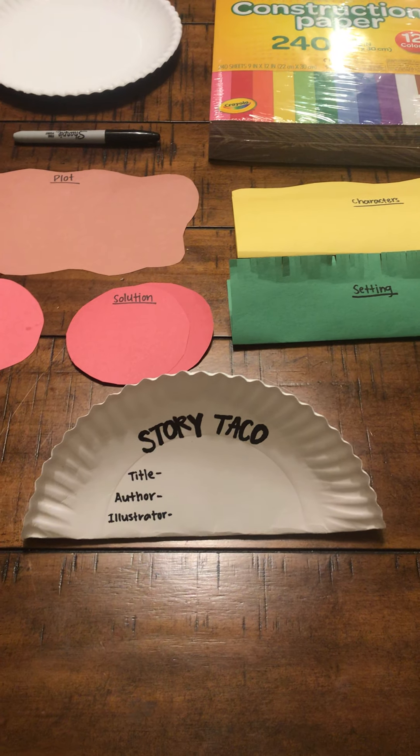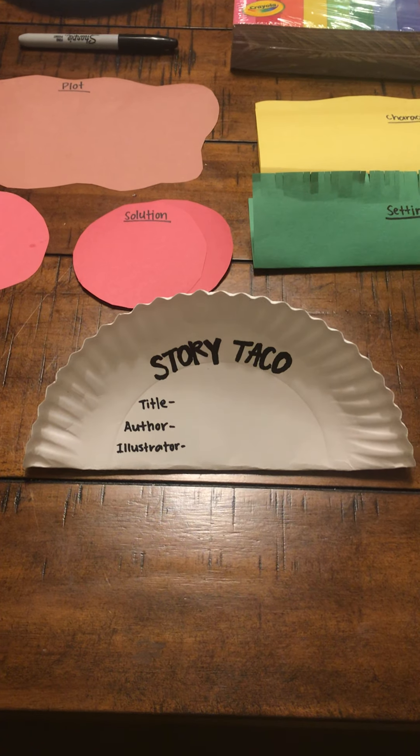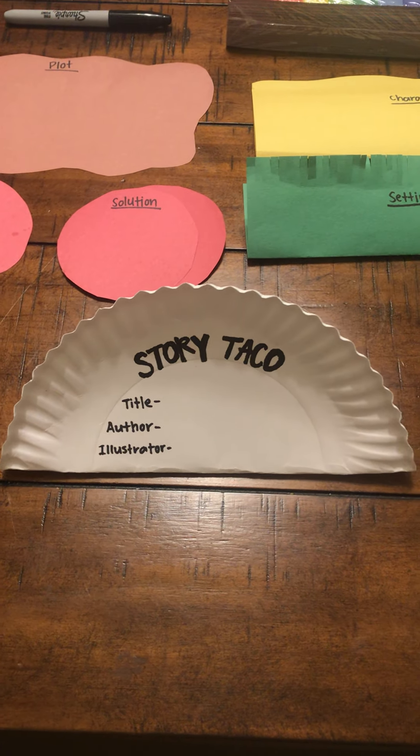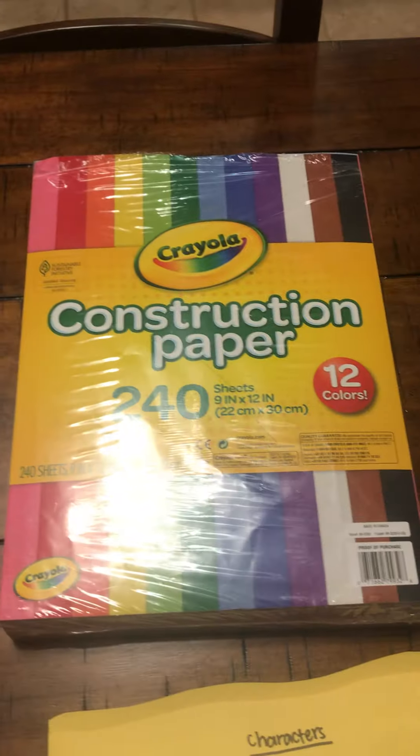Hey Holston View, it's Mrs. Flaner and I have a fun activity that I'd like to share with you today. This activity is called a story taco, and in order to do this activity you are going to need a paper plate, a marker, and some construction paper.